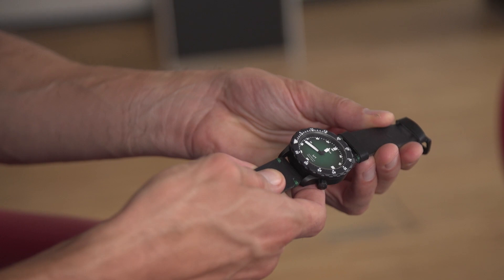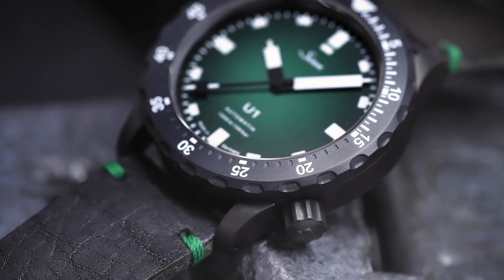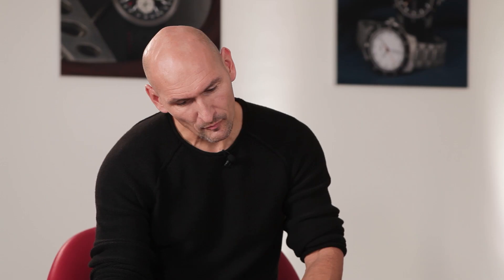What do you say? Very nice. It's a wonderful design with this vintage leather armband with the green appliques and it's mirrored in the watch.